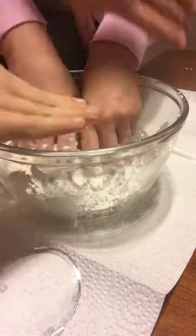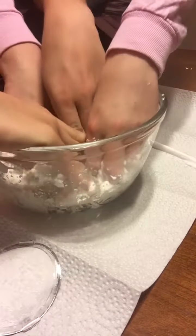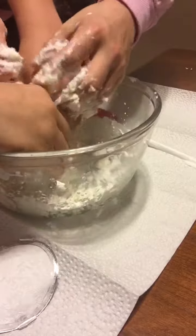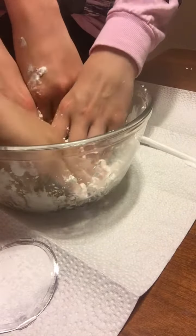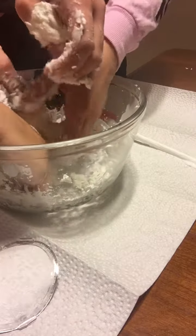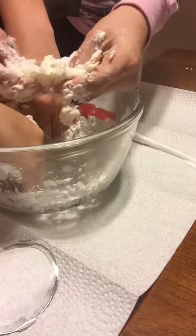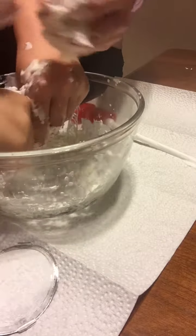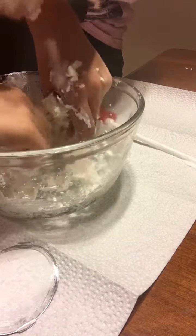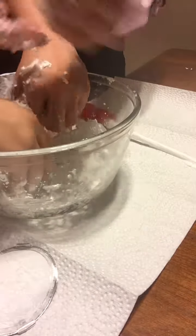I'm gonna try to get in here since Jade isn't very good at this. No thank you, Kiki, we're going together! I can already feel it coming together — it's like a butter slime consistency. I think we need more cornstarch.